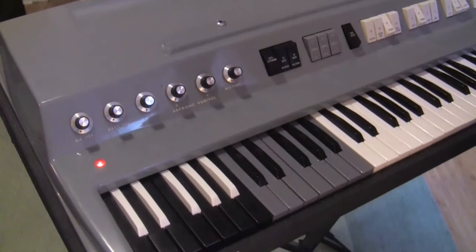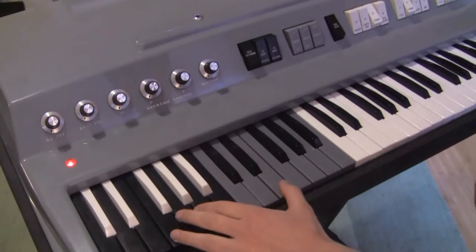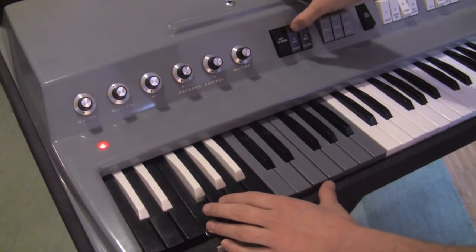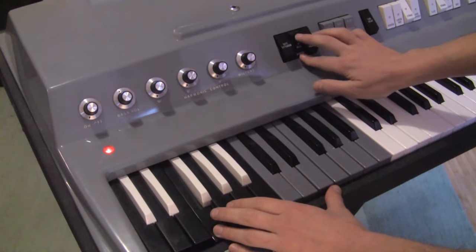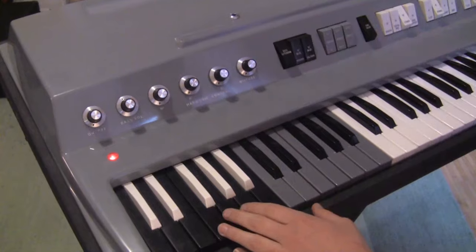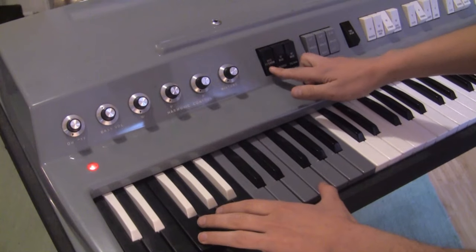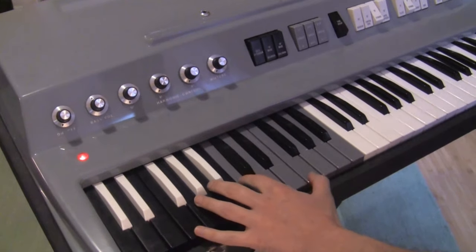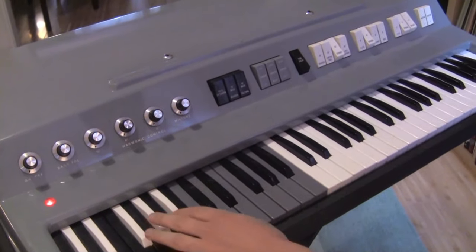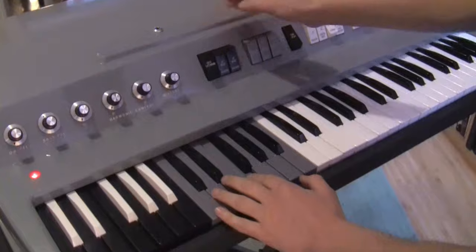The bass is fully polyphonic. It has a couple of its own filter options so it can give different sounds. It has its own volume control and is designed with a stereo output so that you can split the bass and the rest into two different amps, but you can use a stereo to mono cable to plug it into a single amp. The bass extension switch can be used to extend the bass filter sound into the gray section of the keyboard.